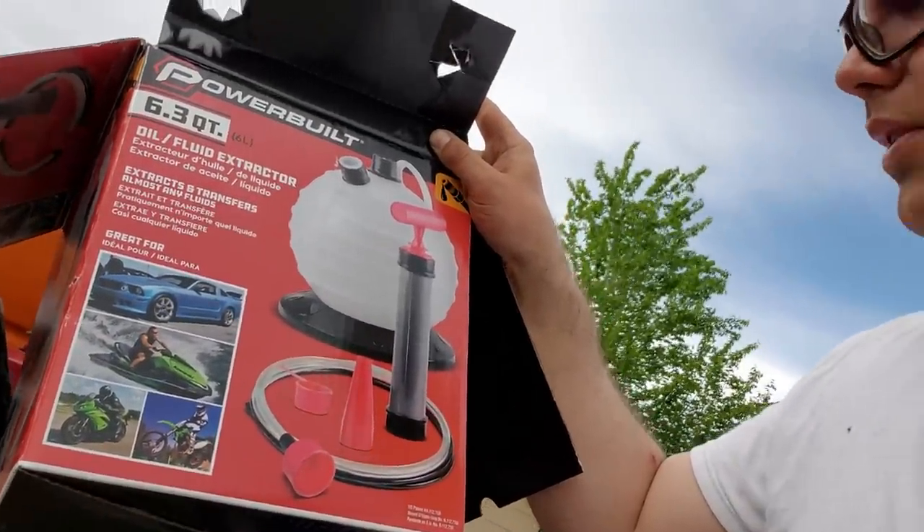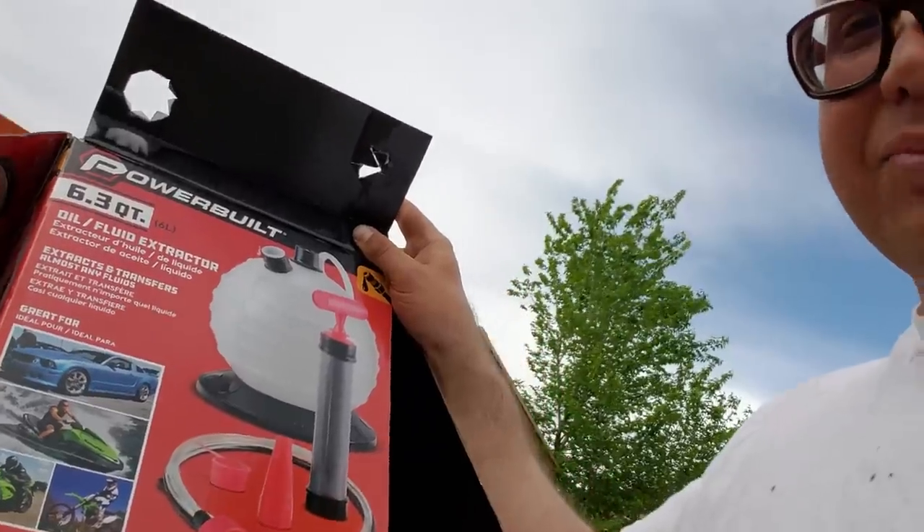This is a high-end pump and it's working out really good. I just bought this — hopefully going to use it more than once. Decided to share that with you guys. Hopefully it helps you out down the road. We'll catch you soon.